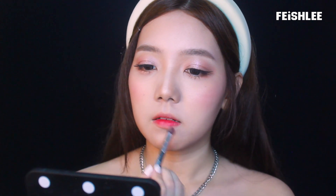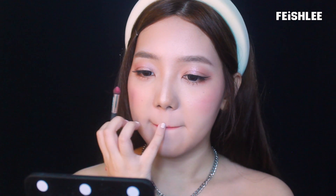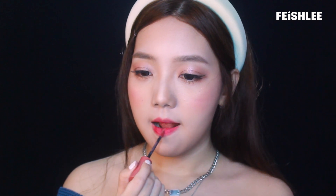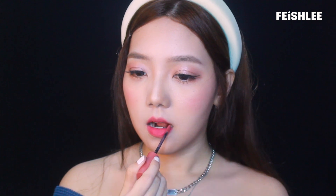Next I'm going to apply the lip color. I don't have the exact color as Irene's lip color, so I'm going to mix two colors. The first color is a bright neon pink and I'm going to use a sponge brush to blend it out to make my lips look bigger. To tone down the color, I'm going to apply a slightly purplish pink lip tint on top of it.